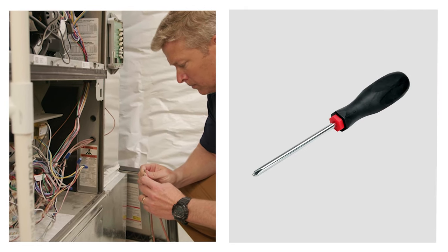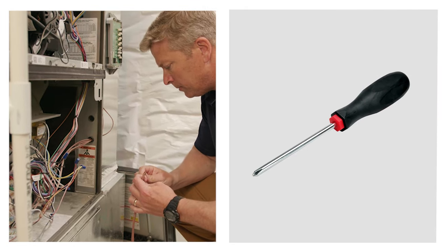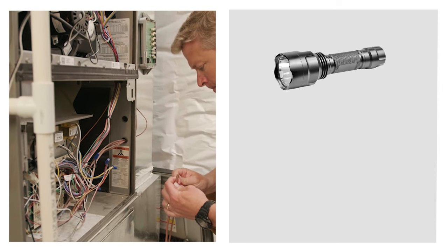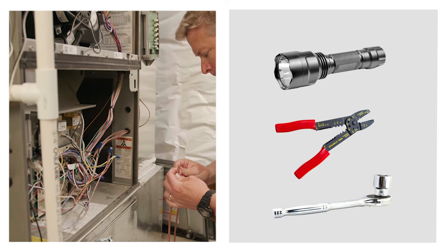Typical installation only requires a screwdriver and access to your indoor furnace or air handler. However, depending on your setup, you may need a flashlight, wire strippers, and/or a socket wrench.